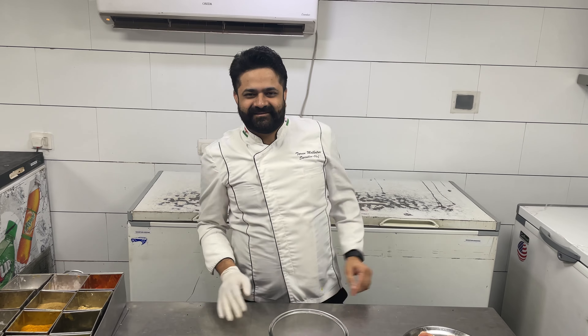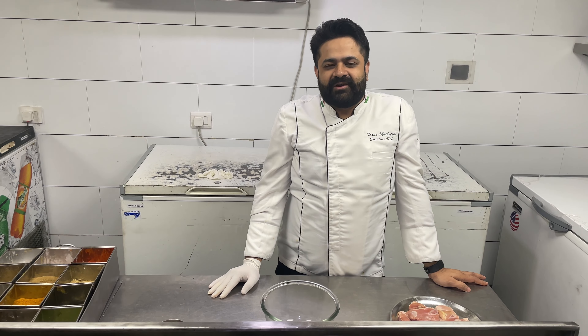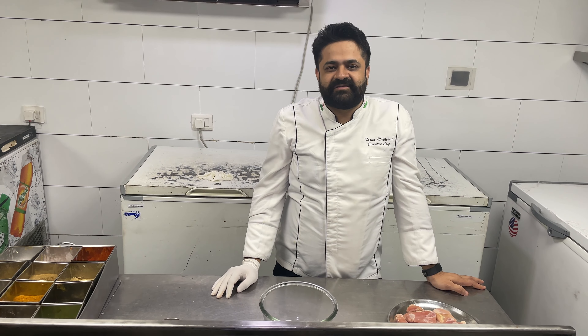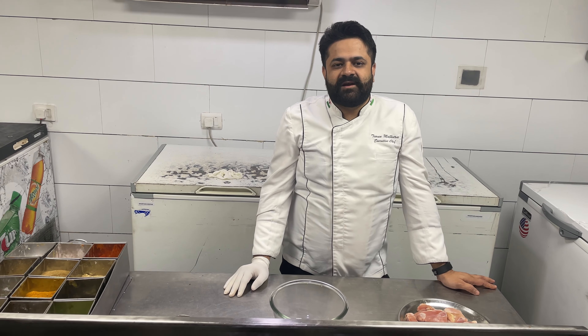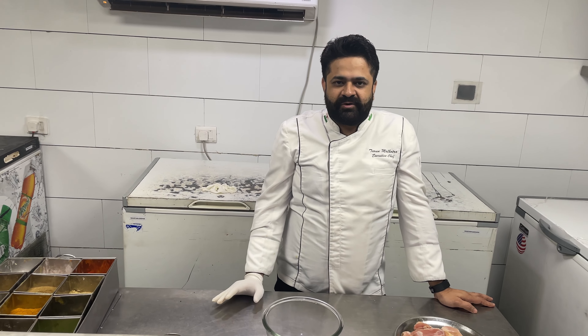Nice and conservative. Go ahead and enjoy the video. I have to talk about chicken - I will show you how to make a dish.